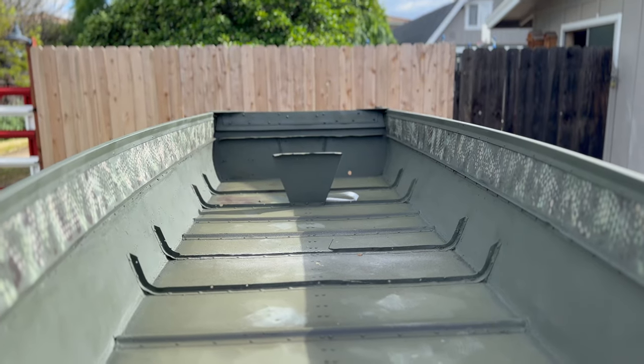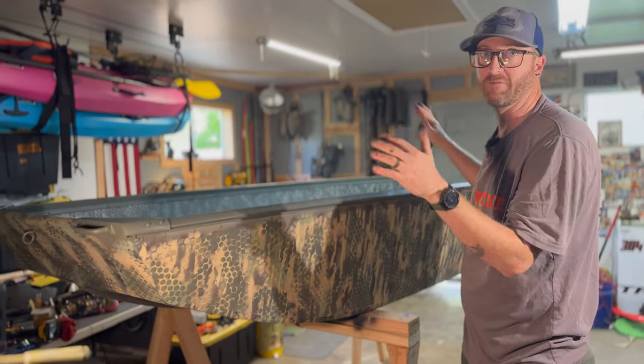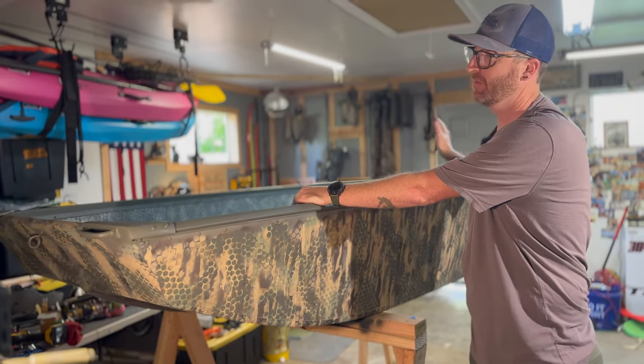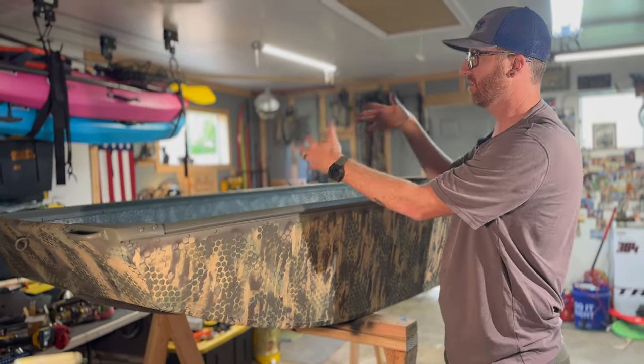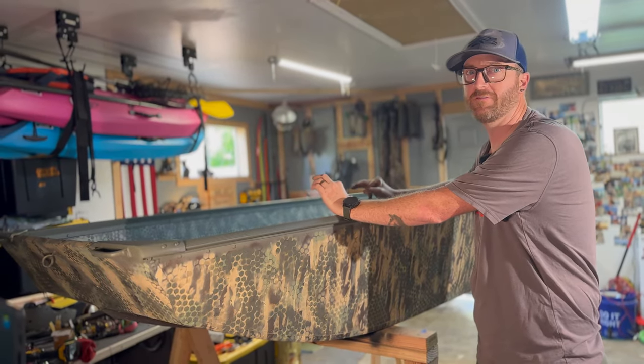After flooring, we're going to be building seats. After seats, it's LED lights. We have a whole thing planned for this boat. Make sure to follow along by hitting subscribe so you can see this entire process as we turn this shell of a john boat into one of the ultimate hunting and fishing vessels.